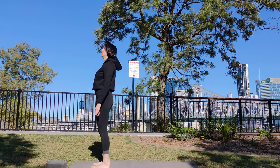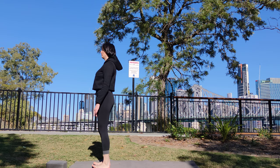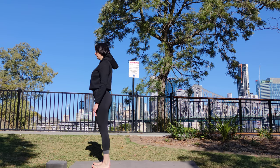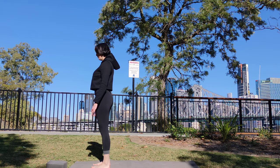Stand with your feet parallel. Lift your toes. Roll your thighs in and back. Firm through the core. Extend down through the tailbone. As you exhale, lower your toes to the ground, gripping it, using your feet like suction cups.